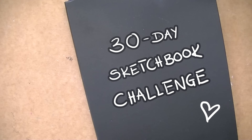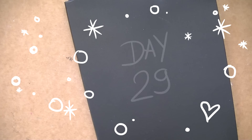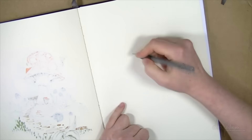Hello everyone, Anita here, and this is day 29 of the 30-day sketchbook challenge. For today, I was actually inspired by the new upcoming Beauty and the Beast movie, and I decided to just draw Belle.